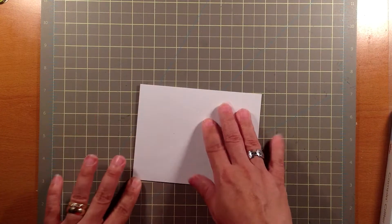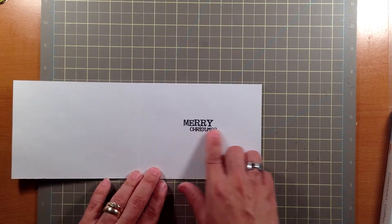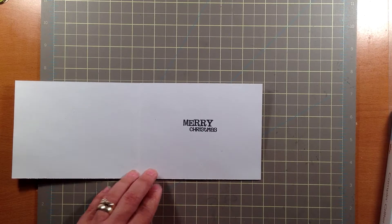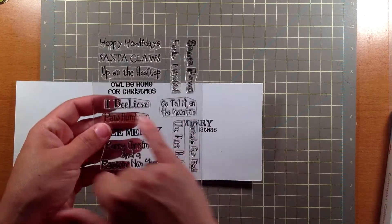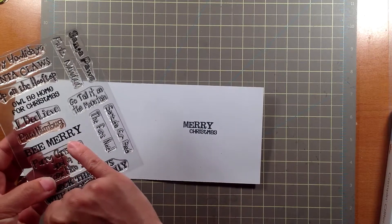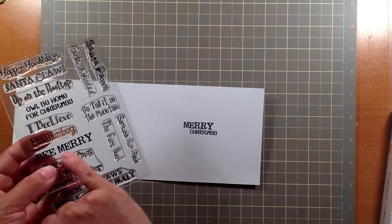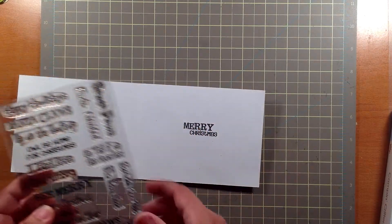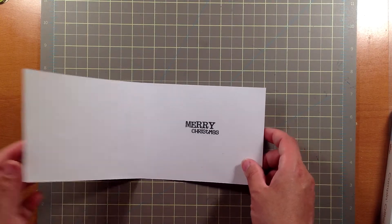For the inside, I did it very simple this time and I did Merry Christmas. What I did was I just inked up just part of each stamp. I stamped 'Merry Christmas' and stamped it there. Then I stamped 'Christmas' there. Then I stamped 'Merry' and stamped it there. So basically I was able to get more out of this stamp set.